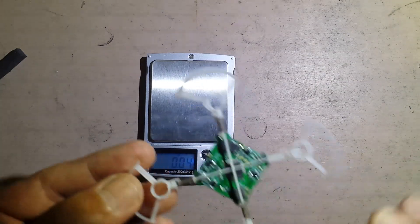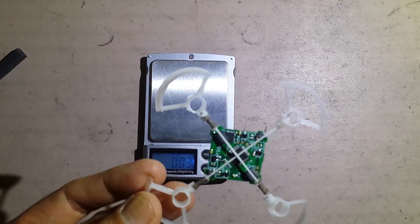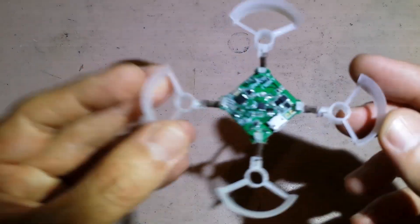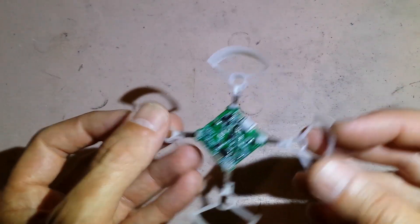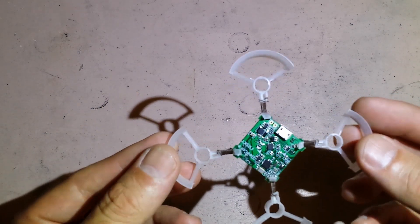The whole frame and flight controller is 4.45 grams. Another thing you should note here is there are no motor connectors — I've removed those and I direct solder my motors. And as you can see it's actually a very tight fit. The flight controller itself creates most of the rigidity of the frame — the flight controller basically is the frame.